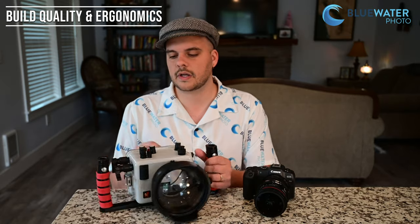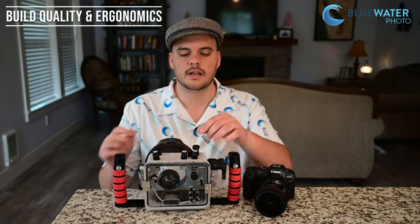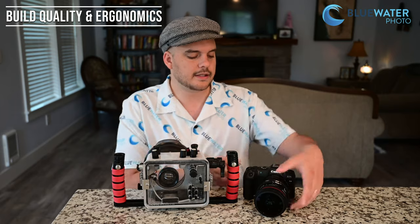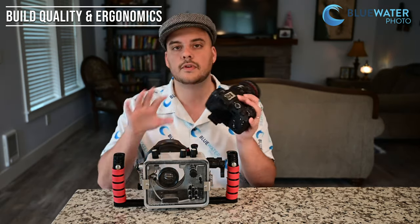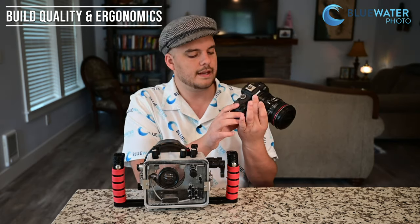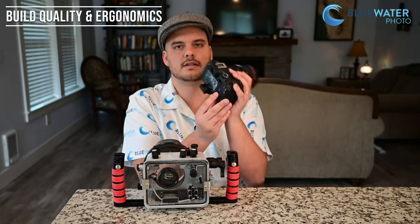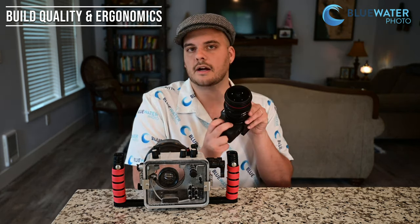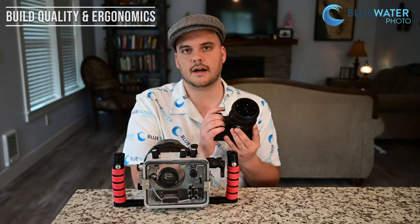Taking a look at the housing — this is a prototype housing, so it's not going to be exactly the same as what you might see in production. There are a few new knobs that Eichlite created which I thought were pretty cool, but the layout of the buttons and design is very similar to other Canon cameras. So if you're a Canon shooter, you won't need to learn anything new — you can go right into it. My favorite button is the Q button right in the middle, which accesses your main menu where you can access all your nice underwater functions. It's not quite as customizable as on the Canon R5, but it's awesome for what it's got.